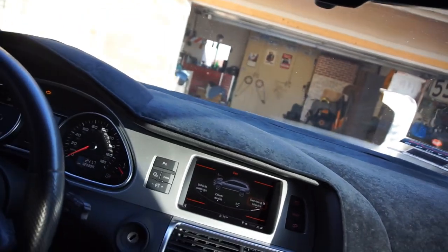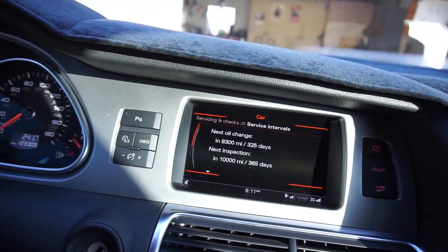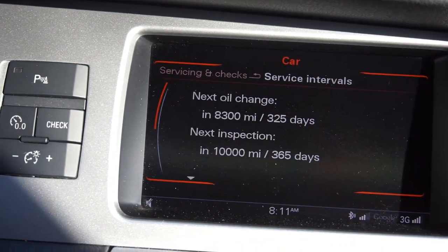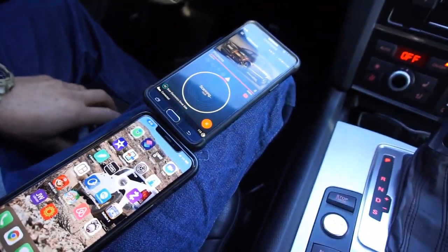I did do a service reset that you can't do via the car. Next inspection is 10,000 miles — that's my next oil change. I've got 8,300 miles left on the oil change. Every time I'd start the car it would say 'service due,' and I tried everything. I guess you can change that with this — you can go in here and do the service reset instead of taking it to a dealership.